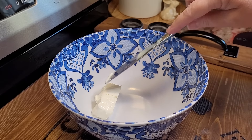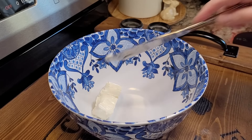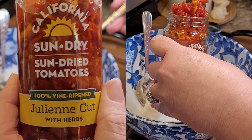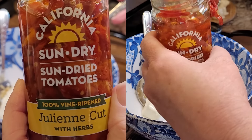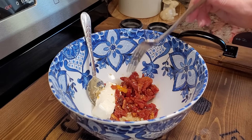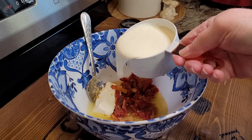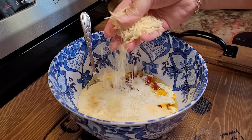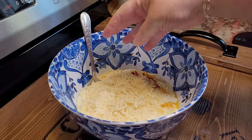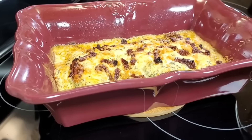Now we're going to mix up our little cheesy seasoned mixture that goes over the chicken. I'm putting in two ounces of softened cream cheese, a couple teaspoons of minced garlic, about a half a cup of sun-dried tomatoes — drain these pretty well, and chop them if they're whole. I'm pouring in about a half cup of chicken broth, a full cup of heavy cream, about half a cup of shredded parmesan cheese, and about half a cup of mozzarella too.